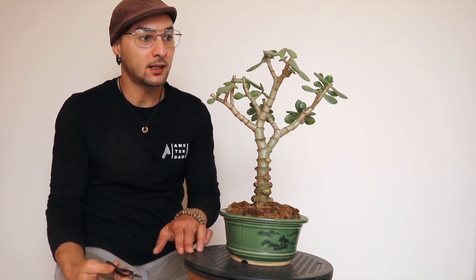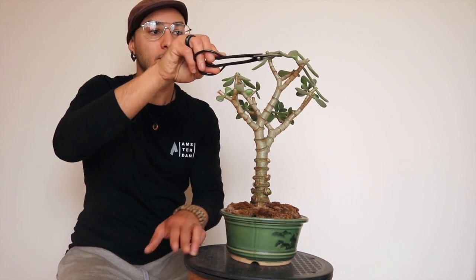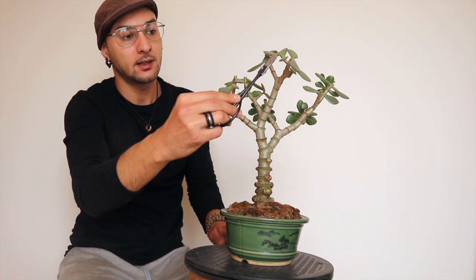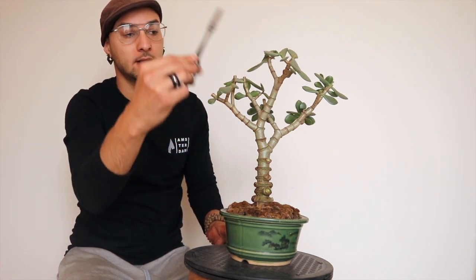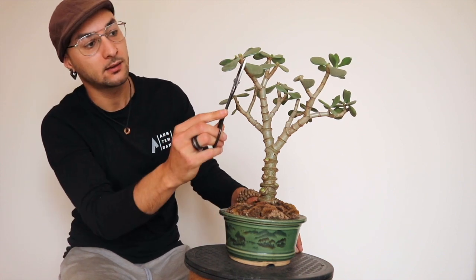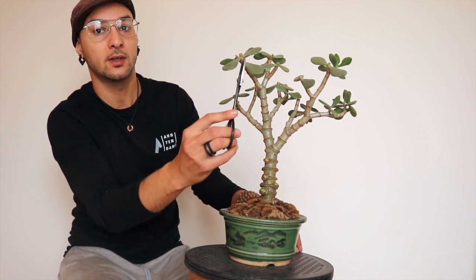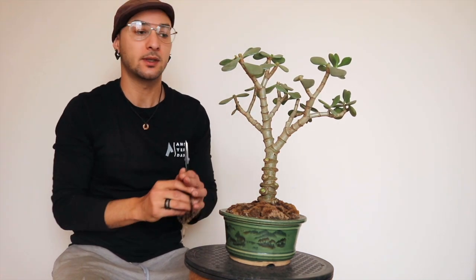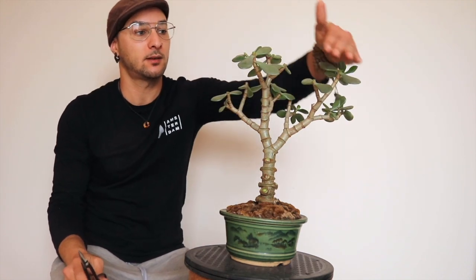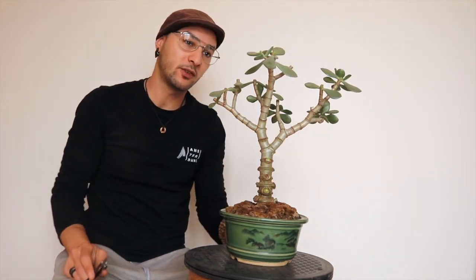I'm applying some directional pruning, as you can see. I'm gonna leave this leaf going this direction. Whatever I left — two leaves — I'm expecting two new shoots coming from those two directions. I just want them to push a little bit out from the canopy and keep it at this level but with more ramification.